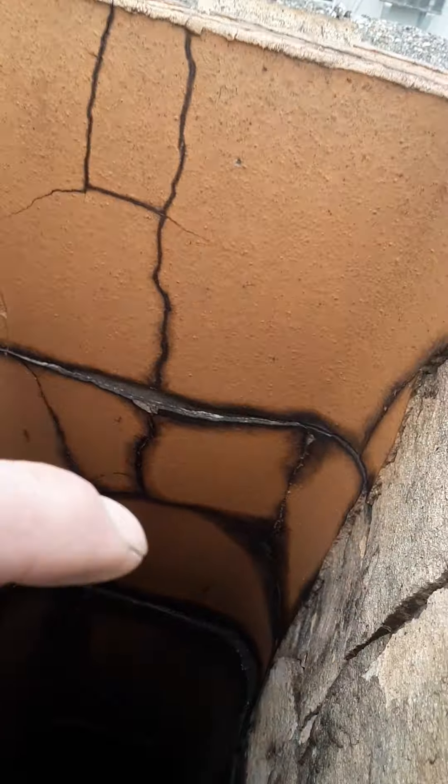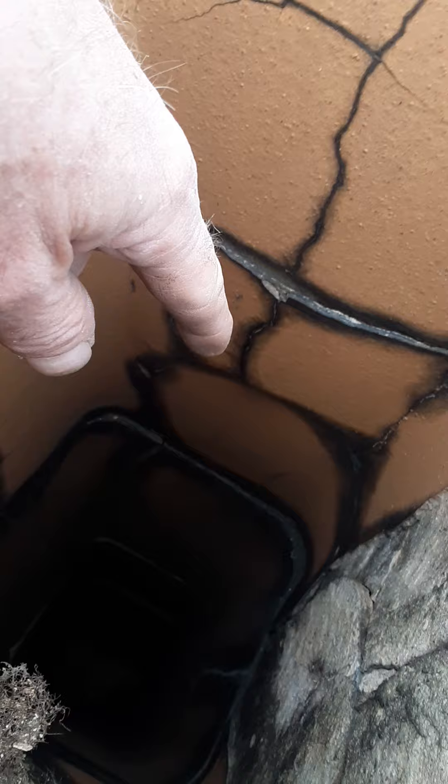The flue liners are all cracked. The first one is all broken up. The second one, I'm going to put my arm down there — there's a crack in the second one too. So the first and second flue need to be removed and replaced.